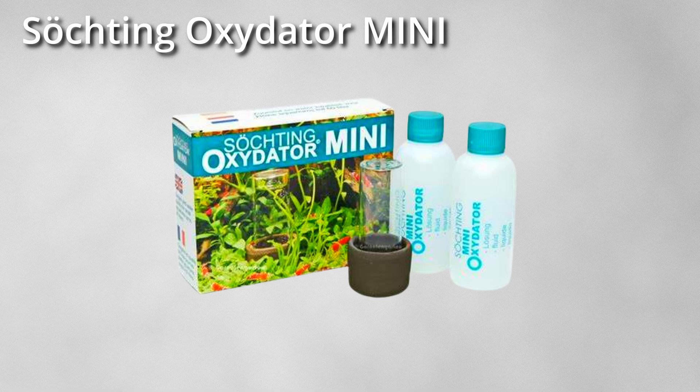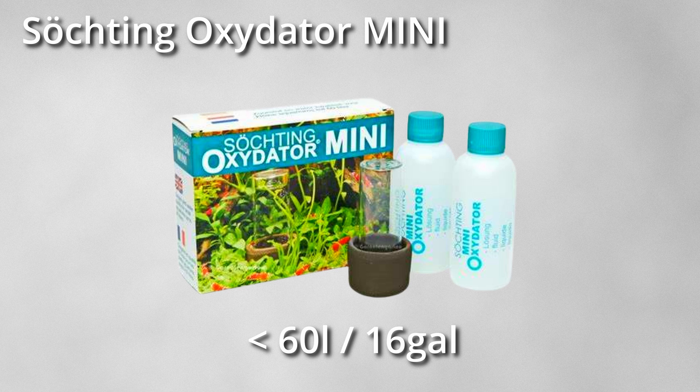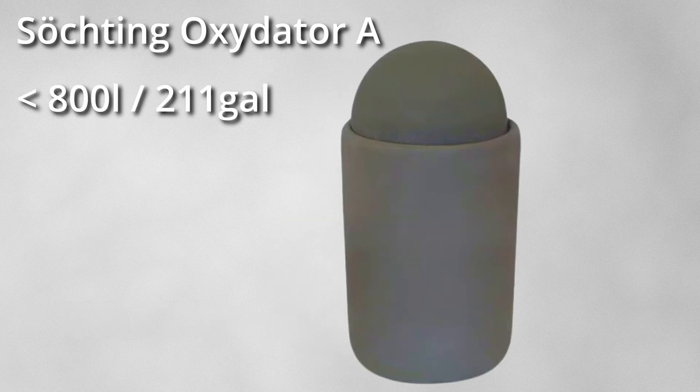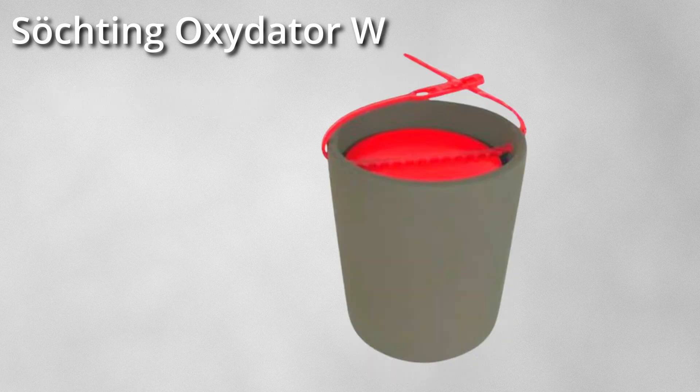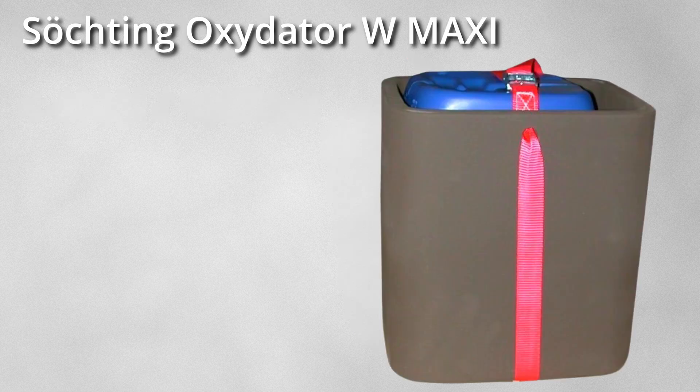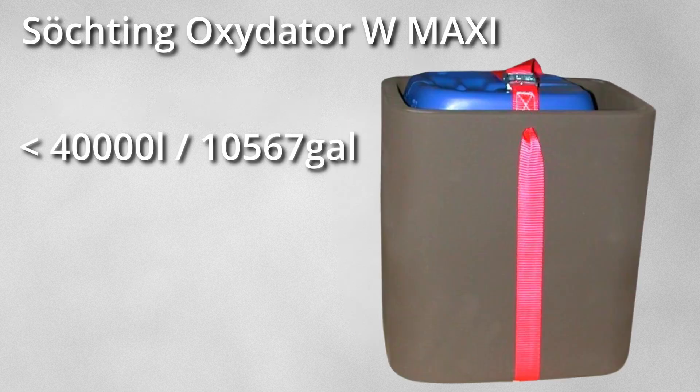You can choose from the following sizes or models: the Söchting oxidator mini for nano aquariums up to 60 liters, the Söchting oxidator D for small aquariums up to 100 liters, the Söchting oxidator A for aquariums up to 800 liters, the Söchting oxidator W for ponds up to 4,000 liters, and the Söchting oxidator W Maxi for ponds up to 40,000 liters. There is something available for practically every aquarium size, and you can even supply your garden pond with oxygen.